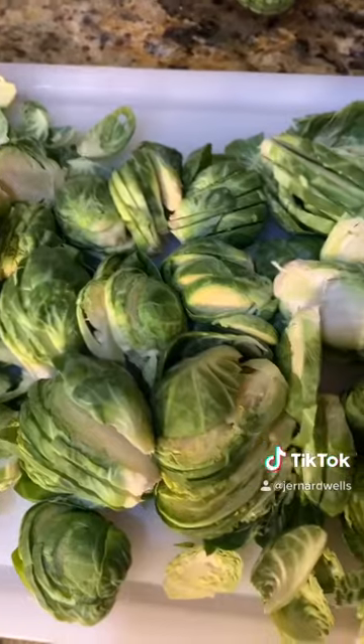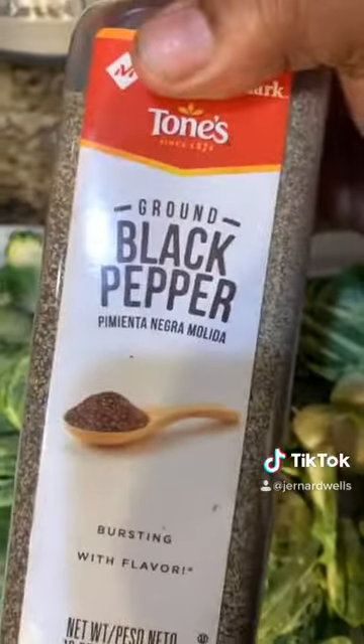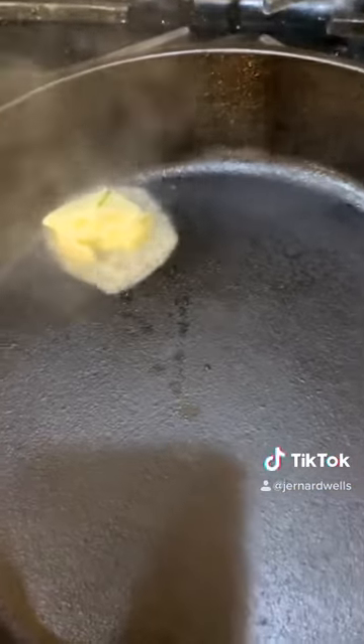Next, brussels sprouts. Chop thin. Combine olive oil, maple syrup, kosher salt, black pepper, tequila, and butter. Mix all ingredients and sauté for 10 minutes.